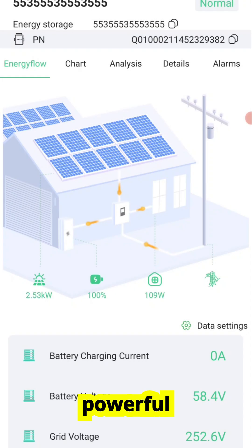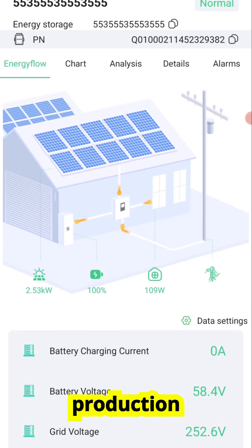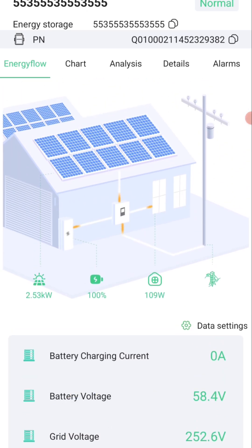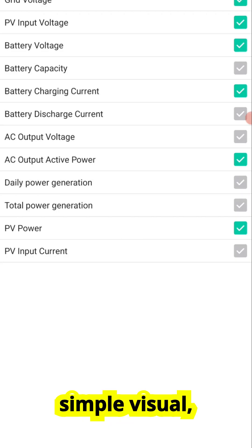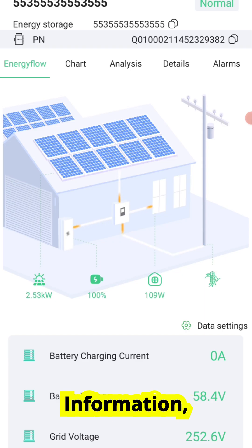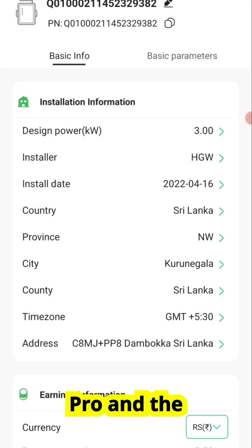The app has several powerful features. The energy flow tab shows you real-time power movement — you'll see solar production flowing into your battery, to your household load, or back to the grid, depending on how your system is set up. It's a simple visual, but it gives you an instant understanding of what's happening. There's also device information, where you'll find technical details about the Wi-Fi Plug Pro and the connection status.